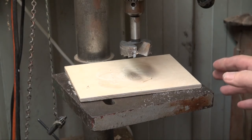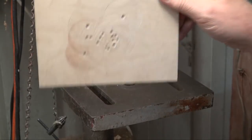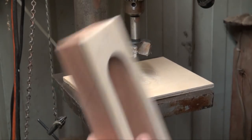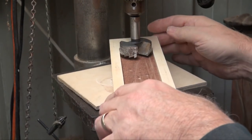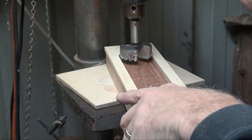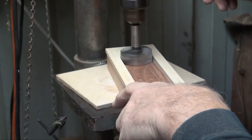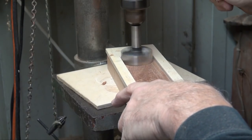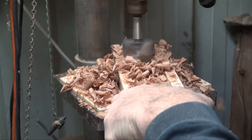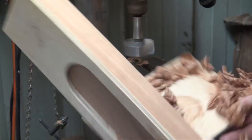And as we did when we were doing the template, have a piece of sacrificial backing board down. If we haven't moved it, that should be at the right depth. And this will guide the forstner bit where we want it to go. Place it in there, hold that firmly, turn it on, and cut all the way through in one go.